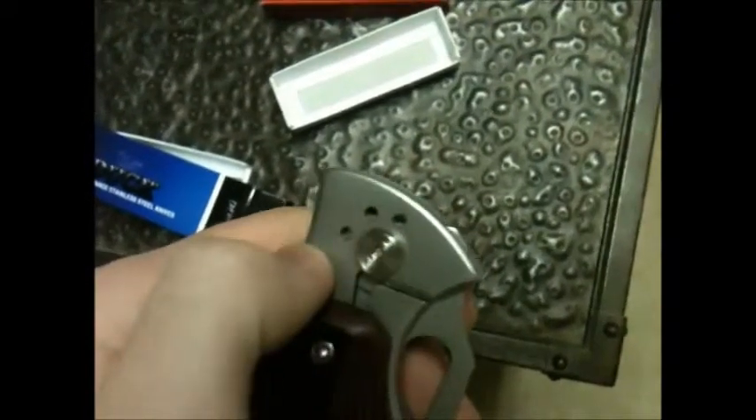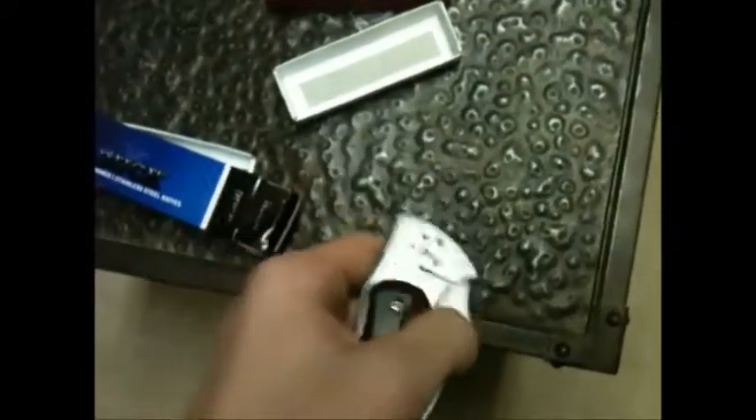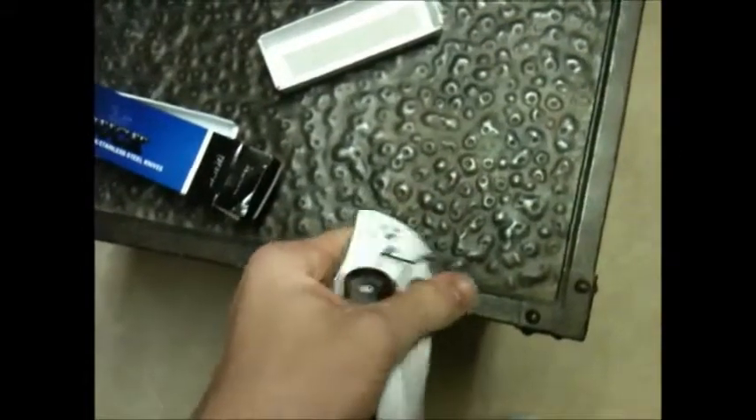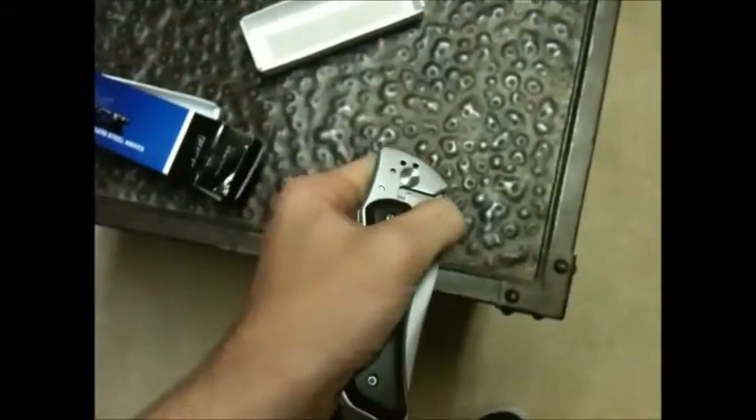This was the pocket clip right here — these three holes — but I took that off because I wouldn't carry this one as much. It's a little bit harder to open. There's this little spot where you can put your thumb, and it does a pretty good job with the traction. And you can flick it out.